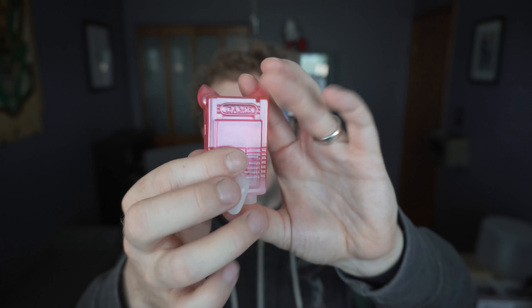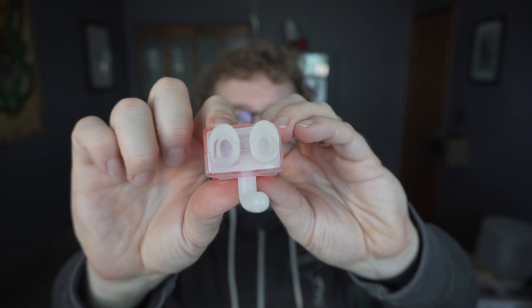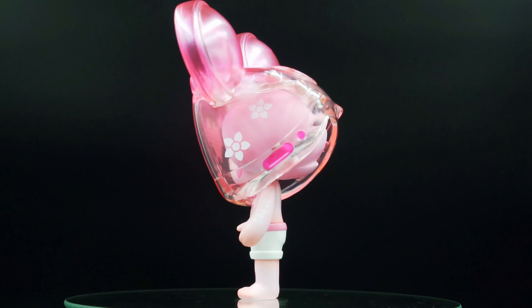I left my Game Boy at my mom's house from many many moons ago, and I went back to find it and the batteries were all corroded and busted out the back. No stampings on the bottom of this one — just on the main figure itself. But there we go, this is the 88-piece run of the pink Otakid, the Valentine's Day special from Sanktoys. Let's give them a spin — thanks for watching.